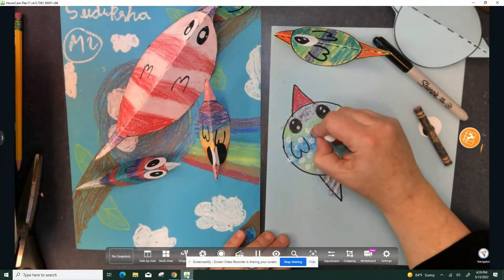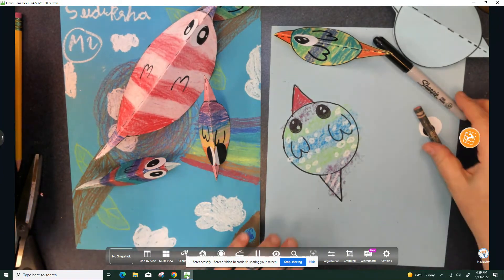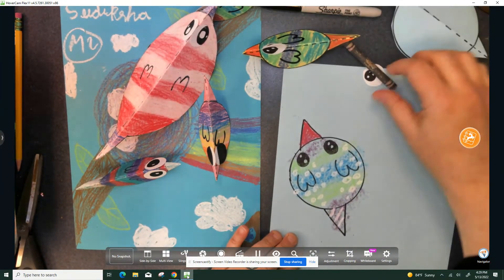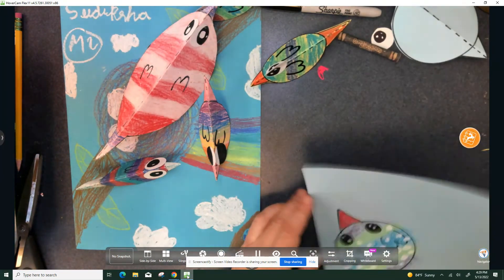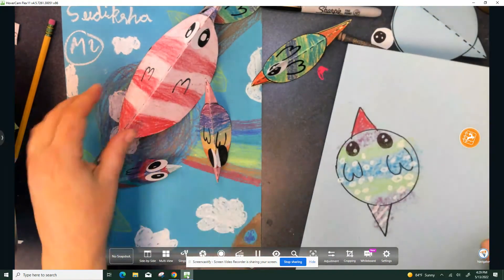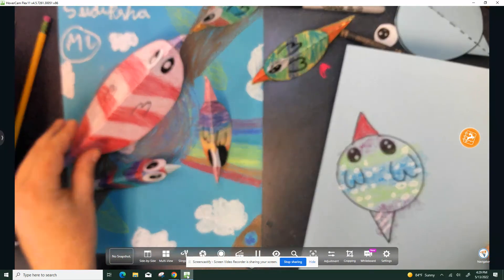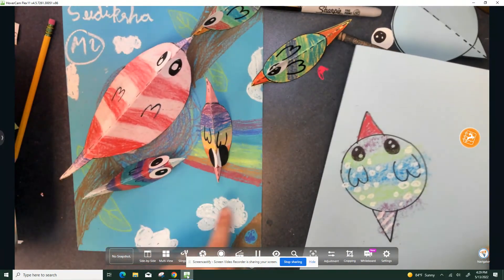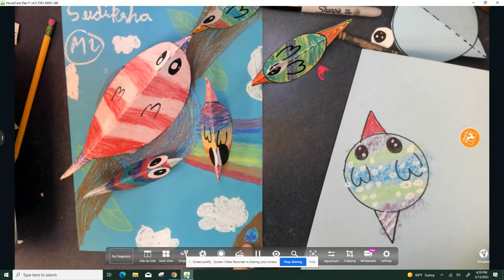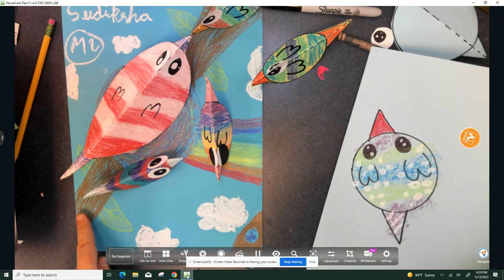I'm about ready to cut it out. So I want to see at least three birds that will go on top of your nest. Let's make a family of birds. You can even add to the background too — I see a rainbow, awesome clouds, different leaves, a branch.